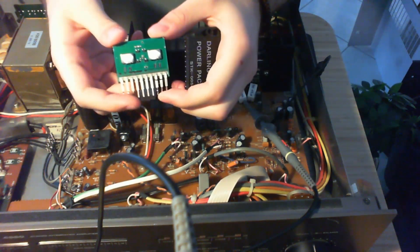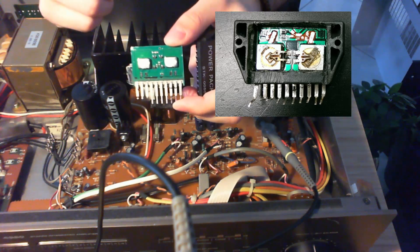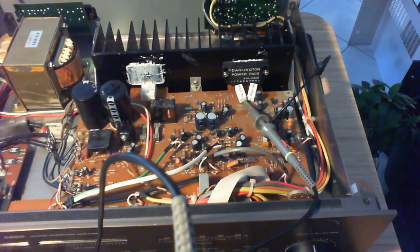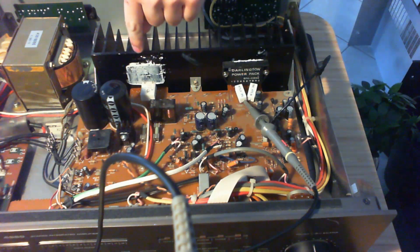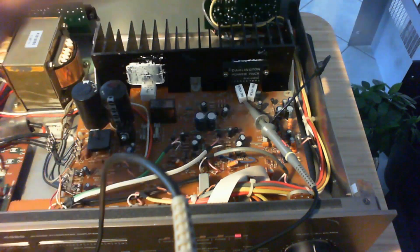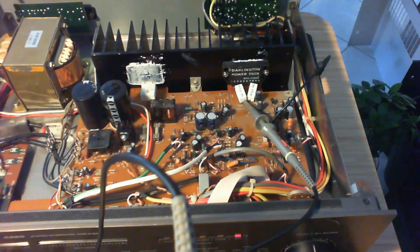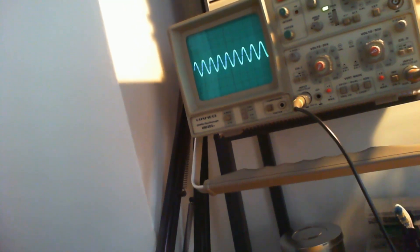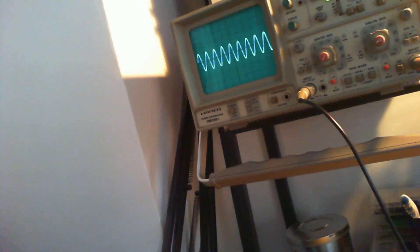Comparing to a genuine one in the montage, you'll see how beefy the real transistors are. I swapped the good Darlington from the working channel to the bad channel. Powering up — relay clicks — and putting a signal from my phone: the previously bad channel now works just fine. Testing with an 8-ohm load — it works with no distortions and no clipping.